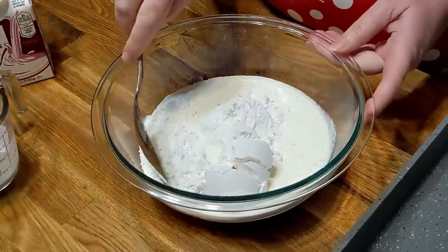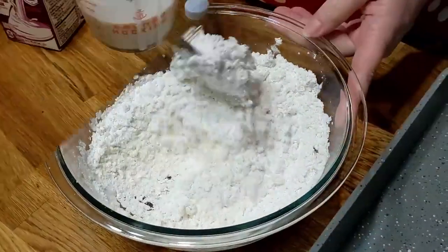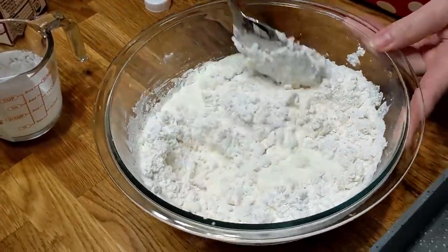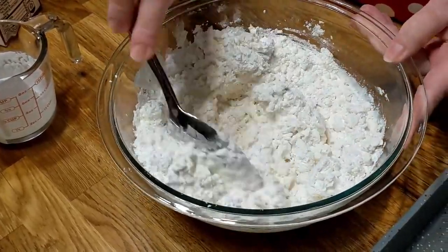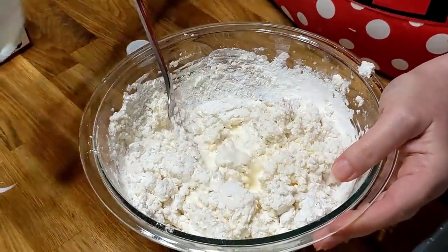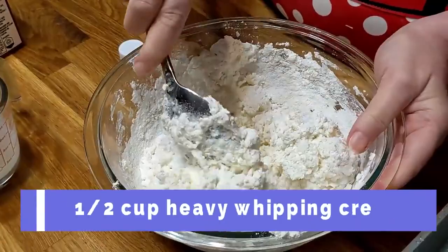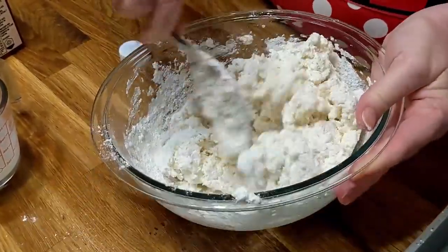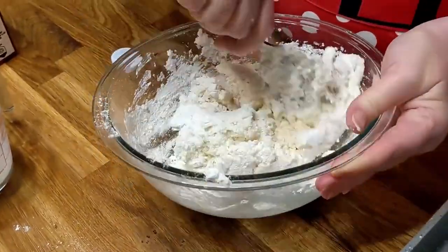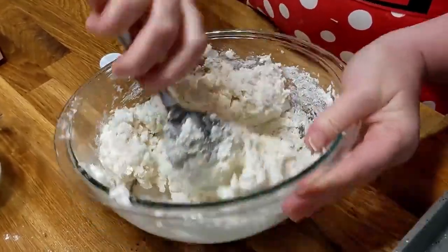So that's a cup of heavy whipping cream so far — it's gonna take it all. That's a cup and a half of whipping cream so far. Two cups of self-rising flour and a cup and a half of whipping cream is gonna be perfect. You want your dough to be sticky, so that's the perfect amount there.